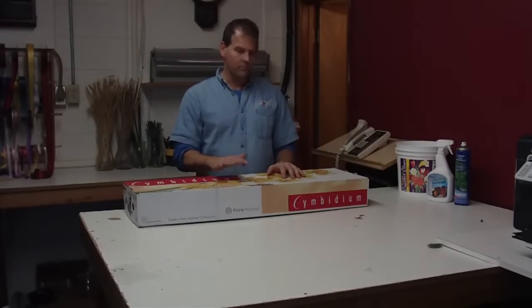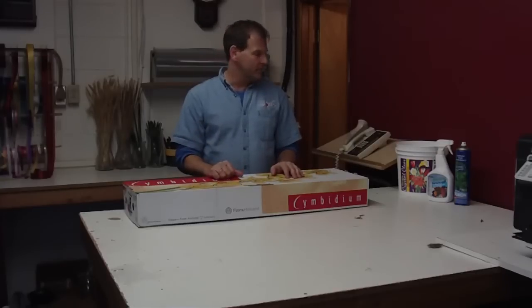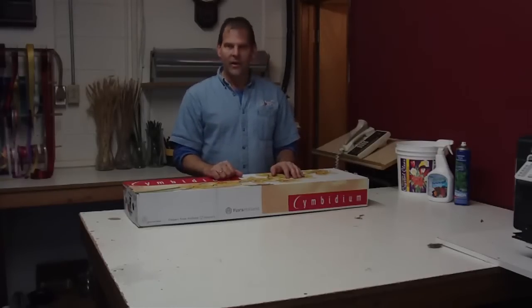Hi, I'm Robert from lwflowers.com. Today we've got some product in from Holland. Most people call me the flower guy, so it's been kind of carrying on with me, but we brought in a load from Holland today.